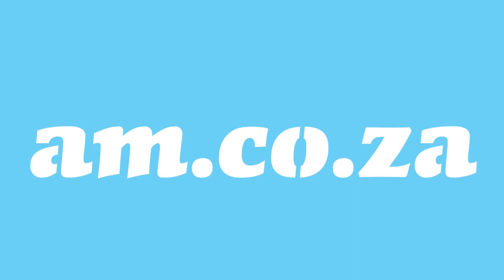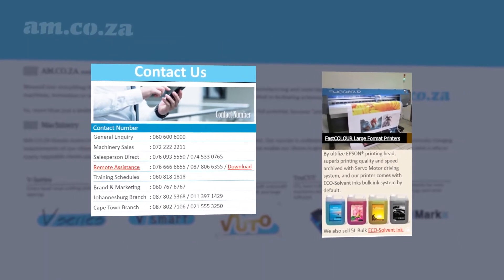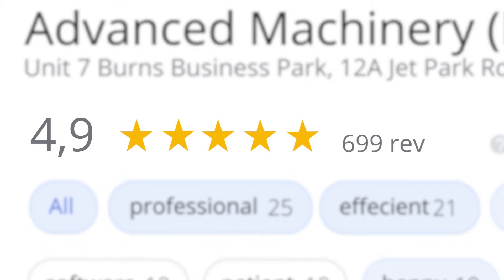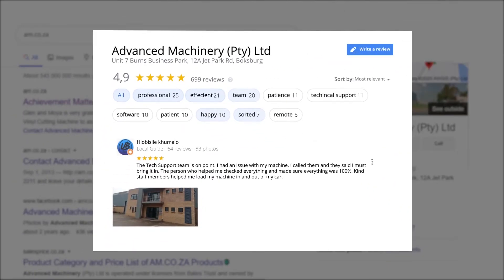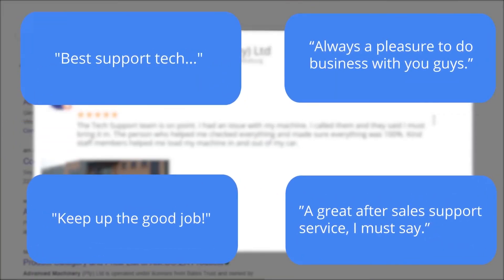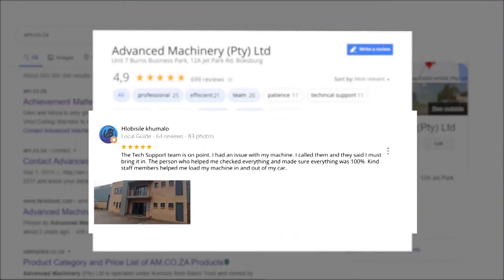At am.co.za, we have always taken pride in our products and customer service. Our Google rating represents our commitment to providing clients with the best support possible. We have officially achieved a rating of 4.9 stars and an astounding 699 reviews for our Jet Park branch in Johannesburg at the end of 2020. Plobosile Kumalo, a Level 6 local guide with 64 reviews all over the country, says: 'The tech support team is on point. I had an issue with my machine, I called them and they said I must bring it in. The person who helped me checked everything and made sure everything was 100%. Kind staff members helped me load my machine in and out of my car.' This was just one of the many appreciative reviews we have received — these mean a lot to us. Thank you so much for your support.